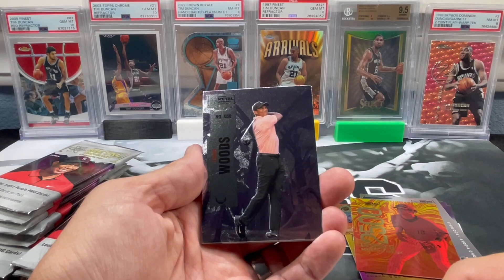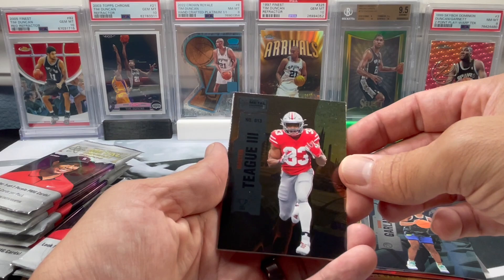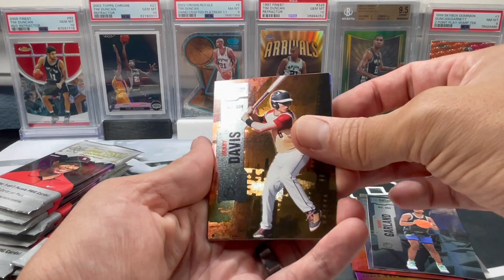You got the man on the packs and the box - Mr. Tiger Woods. Darius Garland, for that PC I didn't know I wanted. Master Teague III - that's a crazy name. Henry Davis.